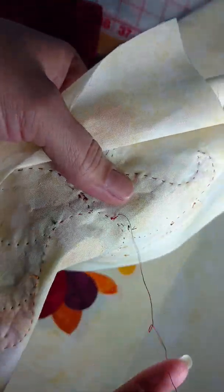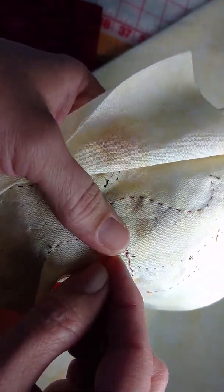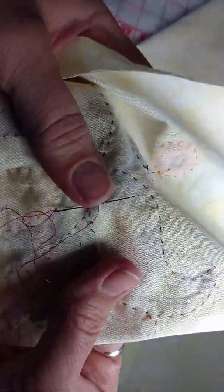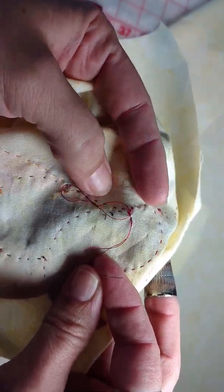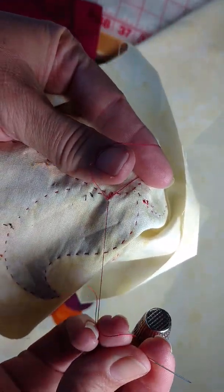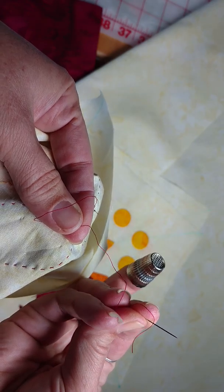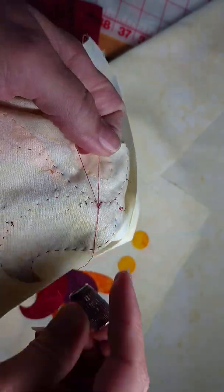Everything looks nice and smooth. On the back side, we've taken our little stitch away from the edge. We're going to pick up a small bit of fabric — just the background fabric, not the applique piece itself. If you see the needle on the surface, you've picked up too much fabric. You just want that tiny bite of background fabric. We're going to pull that through but not all the way through, because we want to be able to stick our fingers into that little loop of thread.